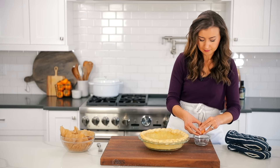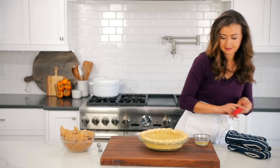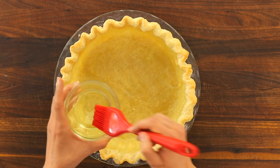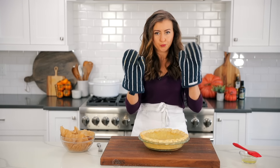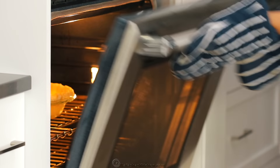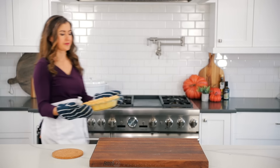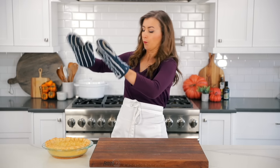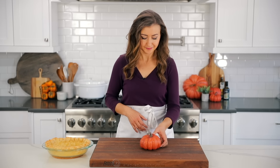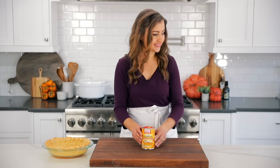Now we're going to blind bake or pre-bake that pie crust in the oven at 425 degrees Fahrenheit for 17 minutes. You want to make sure the crust starts to turn a light golden brown at the edges. Next we're going to remove the pie weights very carefully because there may be some hot steam. You can keep those beans to use again for another pie or in a recipe that calls for dry beans. You'll notice once you take the beans out that the bottom might start to bubble up — you want to poke all over the bottom with a fork. The little holes will allow any trapped steam to escape and will keep the crust from puffing up.